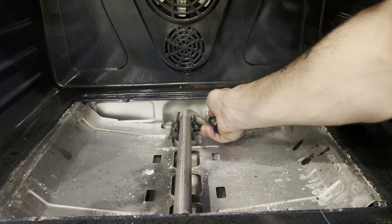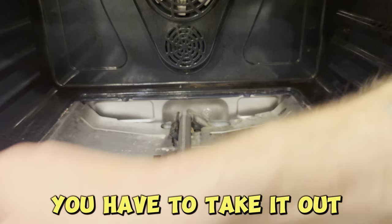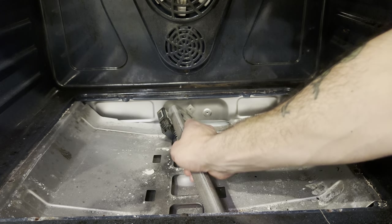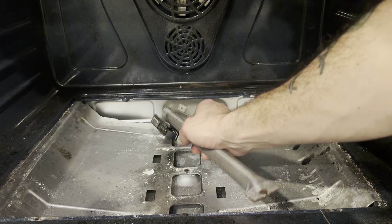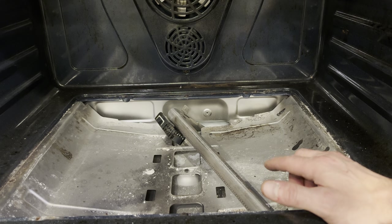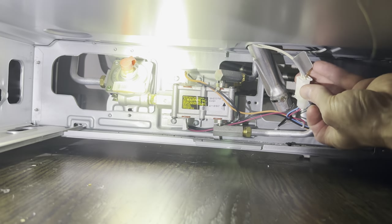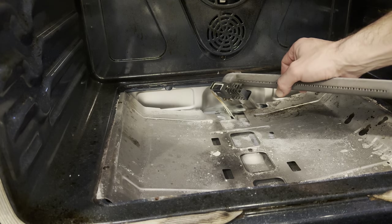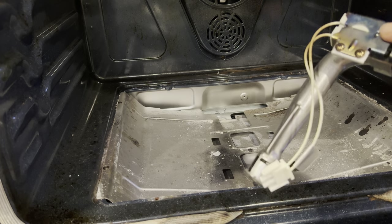Sometimes you've got to take out the bottom warming tray to undo that connector. I'm going to try without taking that tray out. Actually, I do need to take it out to access the connector. All right, warming tray is out. It's this connector right here — pinch the sides and pull it, and that frees it. Now since I had that removed, I'll wiggle that a little bit. The igniter just came out. Now I can replace the old one with this one.